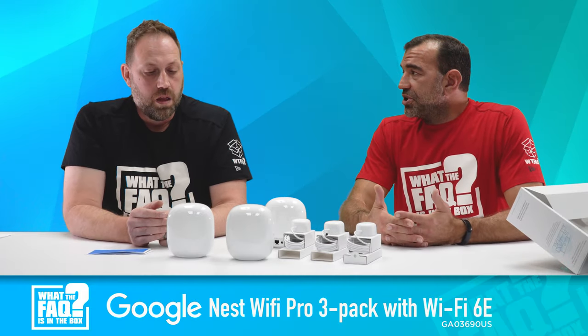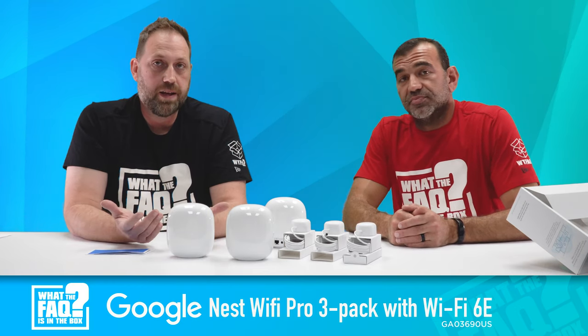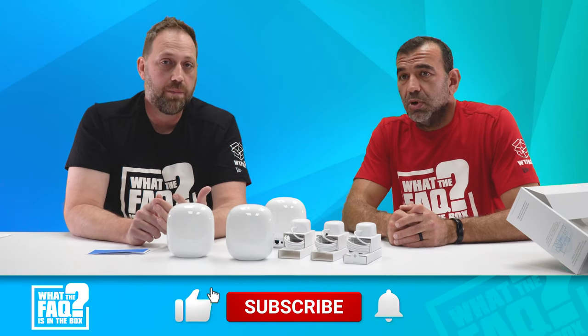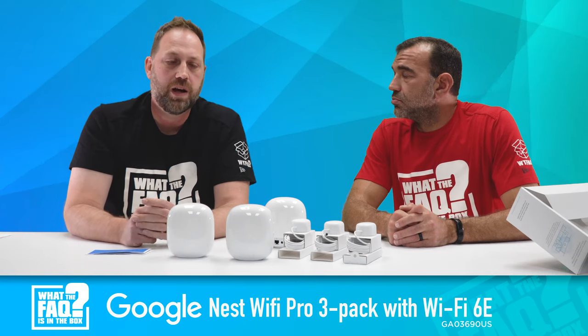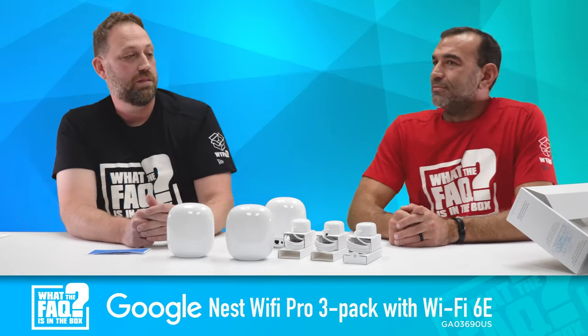If you want to be a part of this and maybe win some of this, guys — this could be yours if you like, comment, and subscribe. When you comment, we need to know who you're commenting on behalf of, so please give a shout out to your business name when you comment.